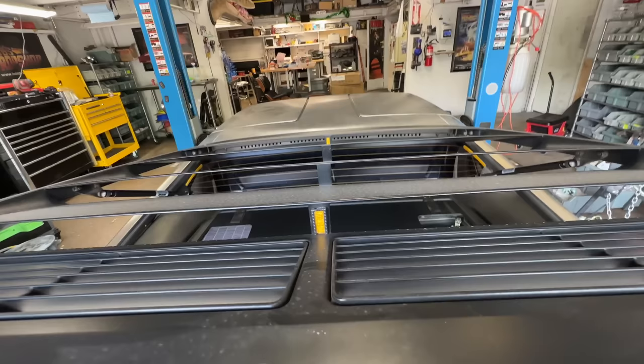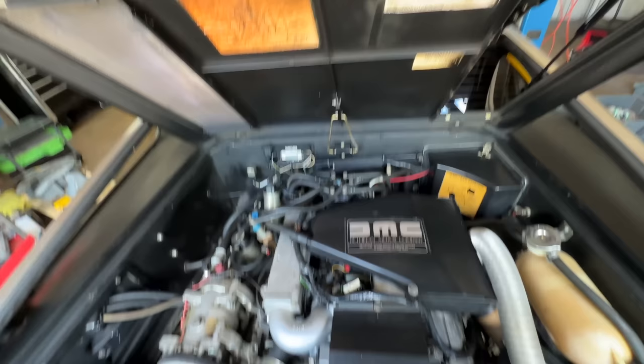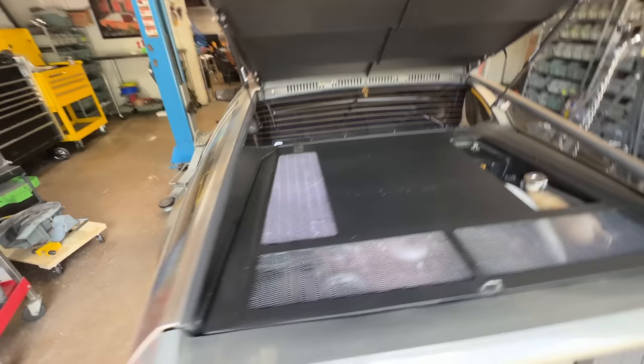Every single DeLorean that I come across is different than the last. This motor's clean though — literally clean. No oil leaking, no smoke, no dust, no dirt. The car was in California, Arizona, then Colorado. It's going to need some gas struts — not a big deal, they're like $20. Somebody changed the speakers. To change the rear speakers, you have to rip all the rear interior out, and people will rip apart the whole back of the interior just to put in speakers.